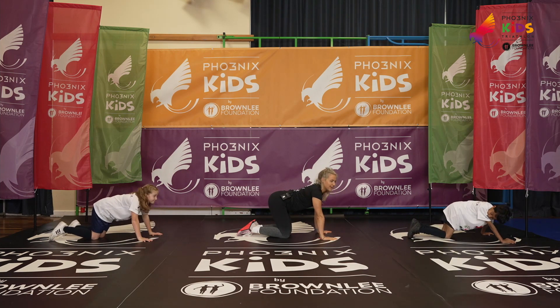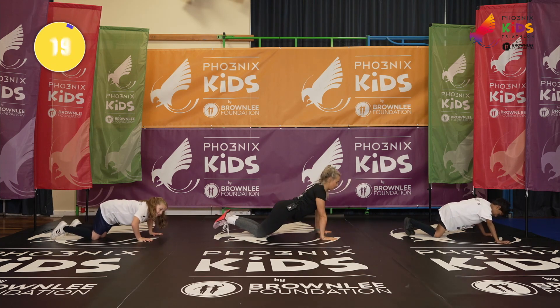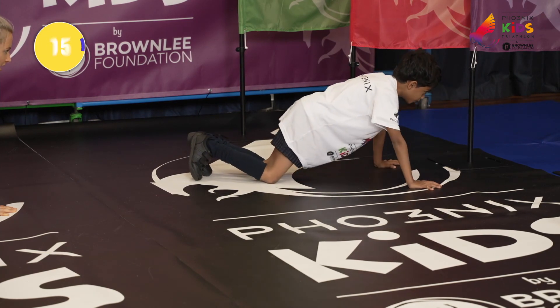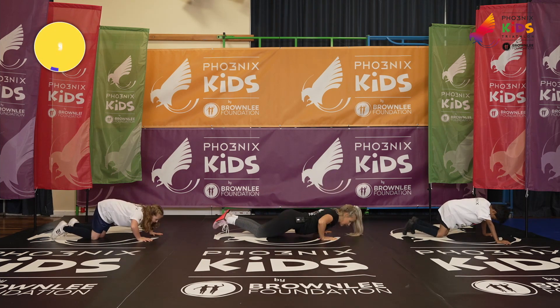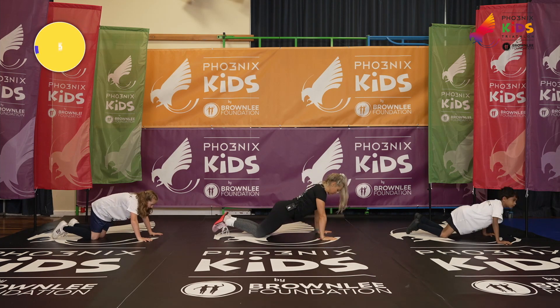Are we ready? In three, two, one — let's go. Knees a little bit further away, dropping your chest in between your hands. If it gets too hard you can always bring your knees in a little bit closer to make it a little bit easier. Keep it going for me at home. You've got it. Three more seconds.